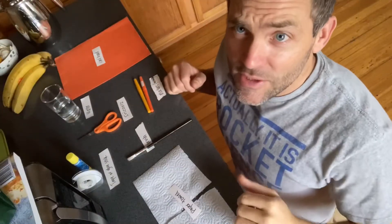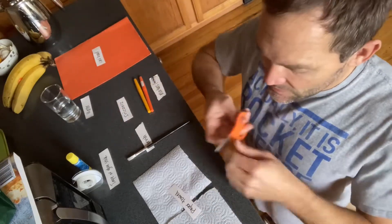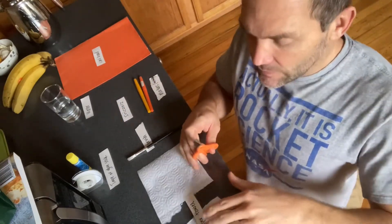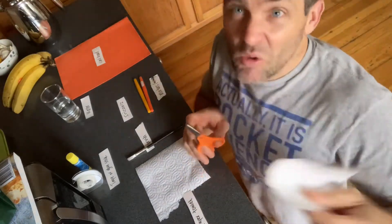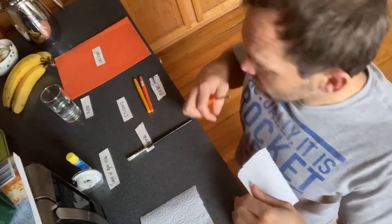I'm going to do a quick step-by-step and then you can get going. You're getting a bird's eye view right now. I'm going to take my scissors and cut my paper towel in half — you could use the whole thing, I just decided to use half, but you can make it as big as you really want.